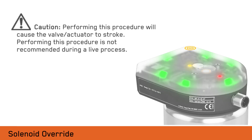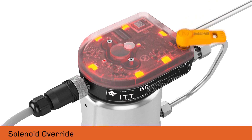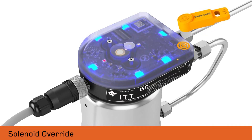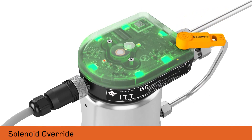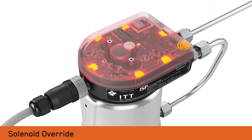To enable the local solenoid override, position the dongle over the dongle target with the word solenoid facing up. Hold it for two seconds until the green LEDs flash with the blue LEDs on. The yellow solenoid LED indicates the current state of the solenoid. To disable the local solenoid override, reposition the dongle over the dongle target with the word solenoid facing up. Hold it for two seconds until the LEDs turn red. The yellow solenoid LED will turn off. Note that the local override takes precedence over the PLC.